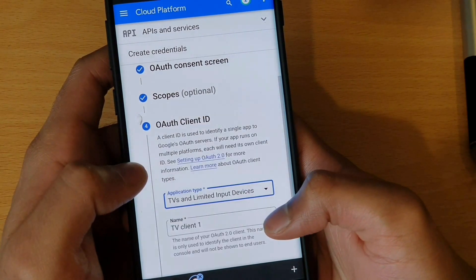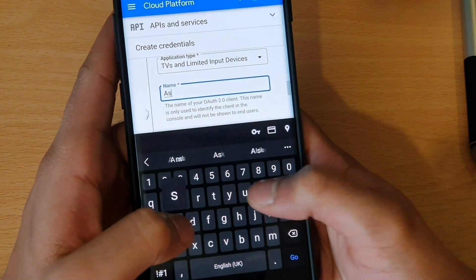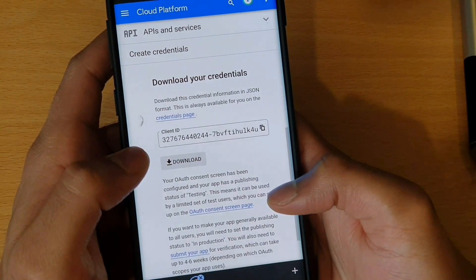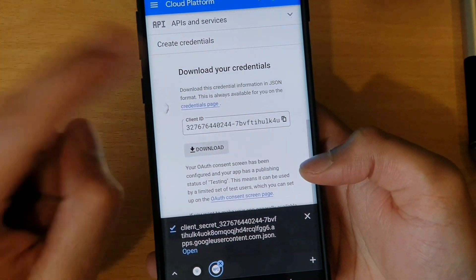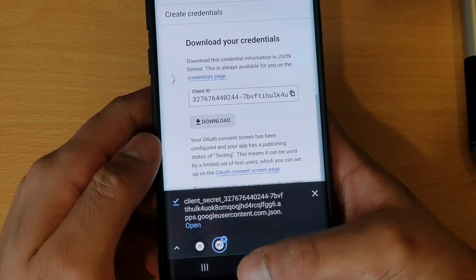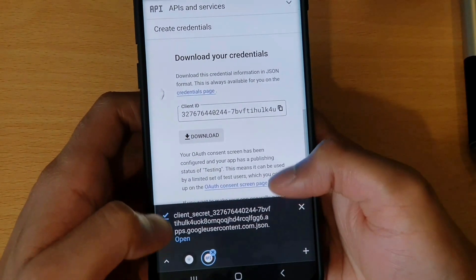TV and Limited Input Devices will be your OAuth Client ID. In Name — I don't think it matters, but I'll just put assistant. So hit create. Now you have the option to download your credentials. Do note that I tried this in Samsung Internet and it didn't work, so I don't think you should use Samsung Internet when doing this. I did this whole process on Chrome again and now it's worked. So bear that in mind — make sure you use Chrome.